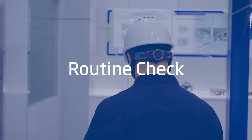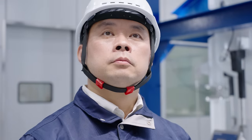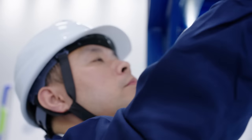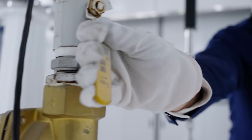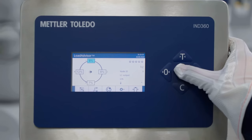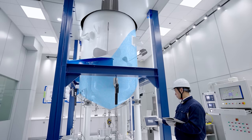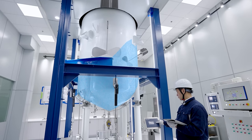For a routine check, leverage the comprehensive locally available data such as load distribution, center of gravity, and load cell temperature readings. The center of gravity indication helps you identify an abnormal shift in load caused by material sticking to the side of the tank, blocked load cells, or piping issues.